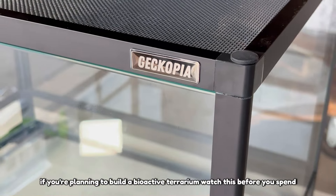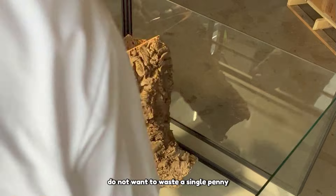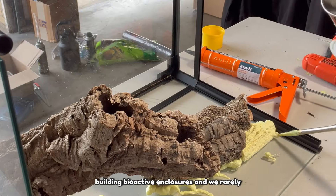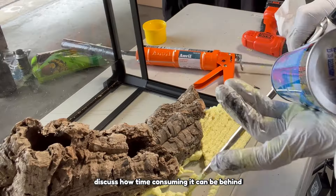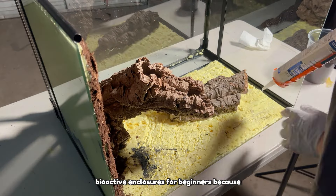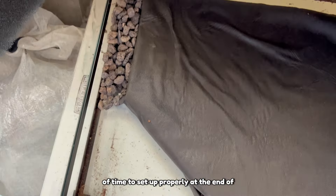If you're planning to build a bioactive terrarium, watch this before you spend hundreds of dollars on supplies, because you do not want to waste a single penny. New reptile parents often struggle with building a bioactive enclosure, and we rarely discuss how time-consuming it can be behind the scenes. We don't always recommend bioactive enclosures for beginners because they require extensive research and a lot of time to set up properly.